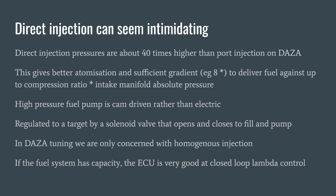The high pressure fuel pump is cam-driven rather than electric, and it's regulated to that 24 MPa typical target by a solenoid valve that switches as the pump rotates, opening and closing the fuel pump.